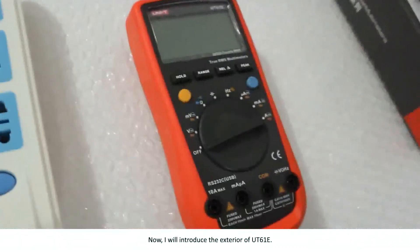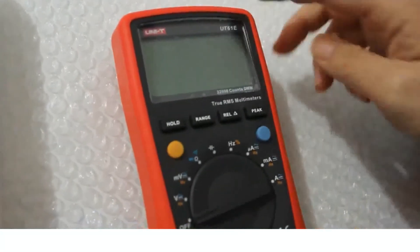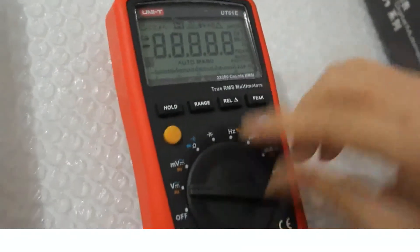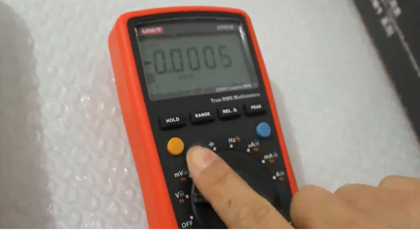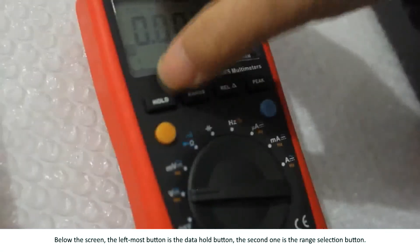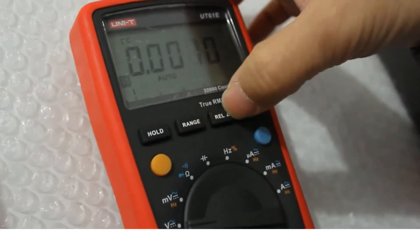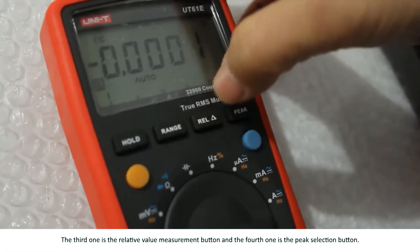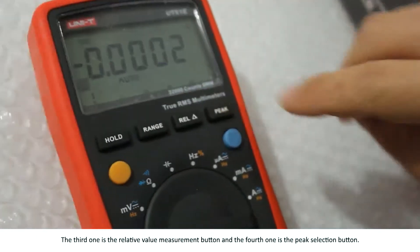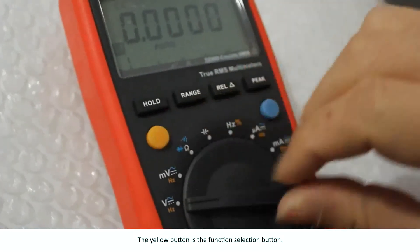Now I will introduce the exterior of UT61E. This is the screen. Below the screen, the leftmost button is the data hold button. The second one is the range selection button. The third one is the relative value measurement button. And the fourth one is the peak selection button.